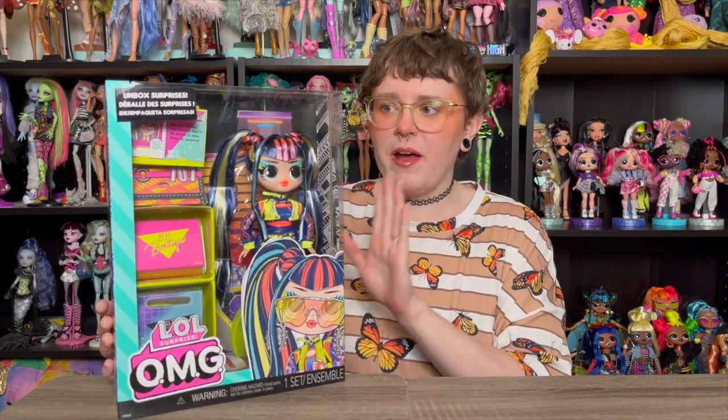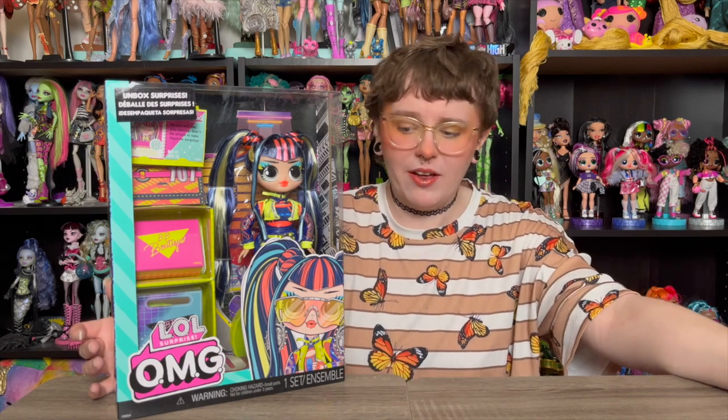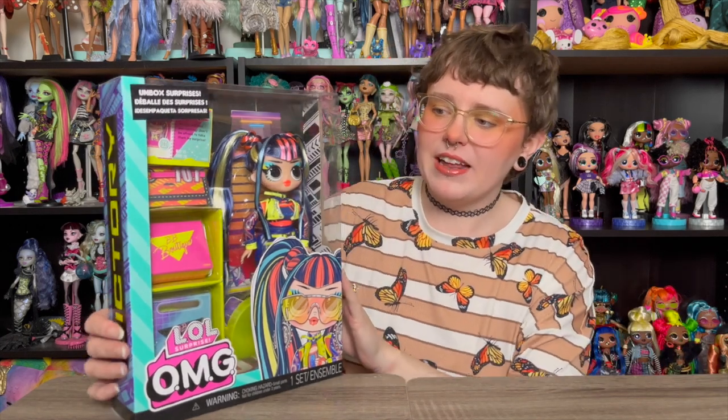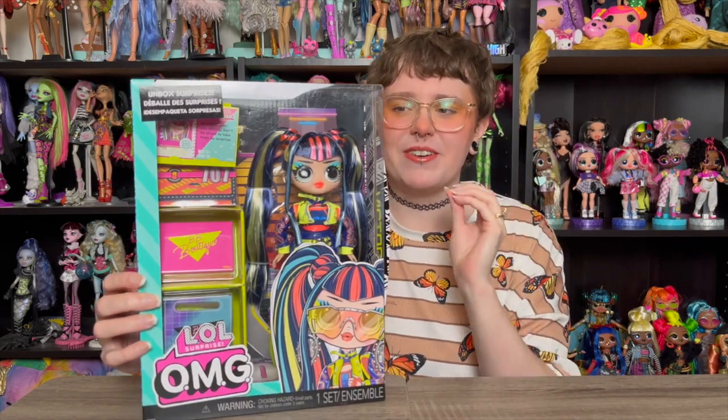We are going to be looking at Victory from LOL OMG Series 8, and I'm very, very excited about this. The rest of the doll world has been following suit with Monster High — there's been a lot of other releases happening as well — and Victory here is definitely my favorite from Series 8.